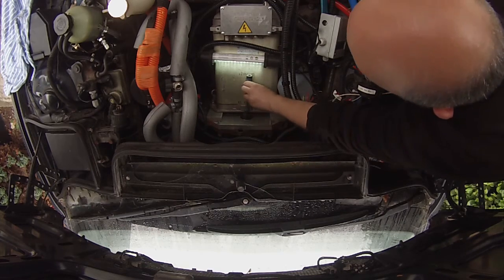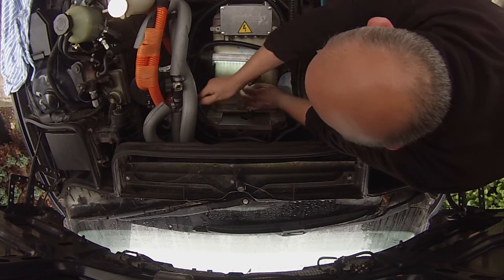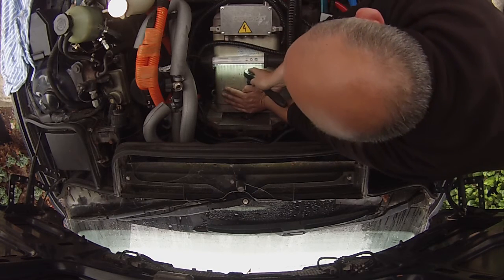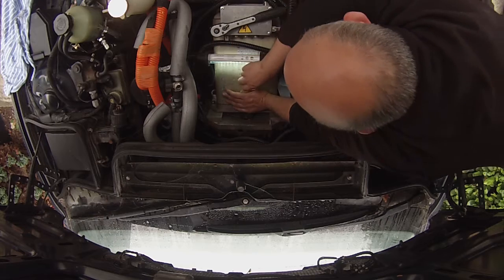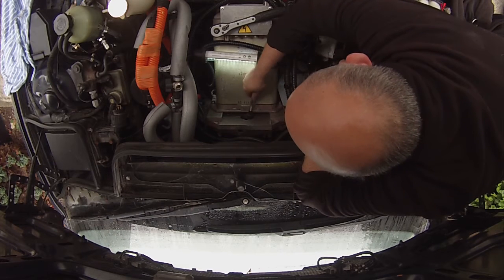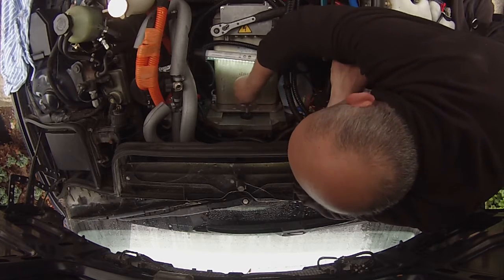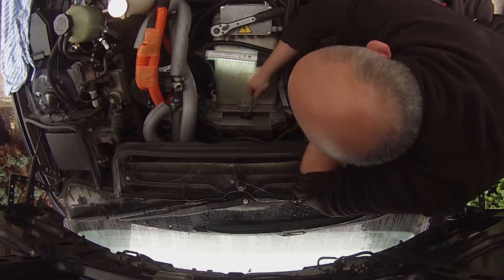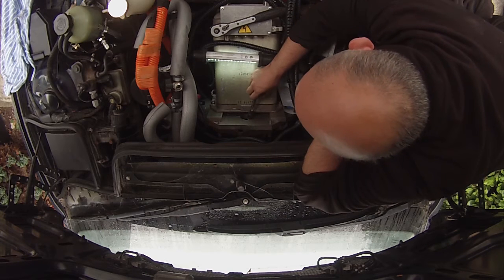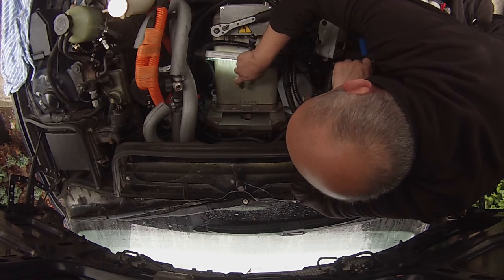Alright, next job is we've got to remove the four torque converter bolts which are joining our motor flex plate onto the torque converter, because we want to be able to take the gearbox out from underneath the car completely separate to the motor. The plan is we're going to lift the motor out from the top, but let the gearbox out from the bottom — that's the grand plan.